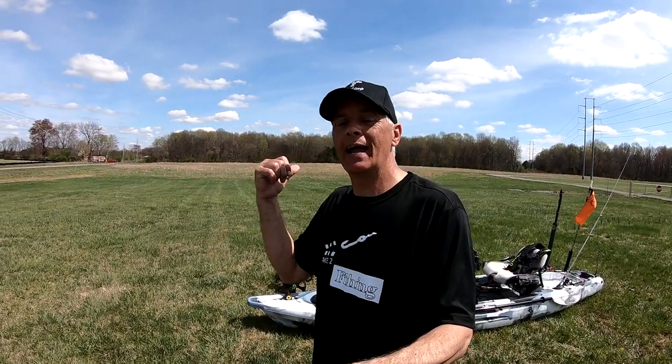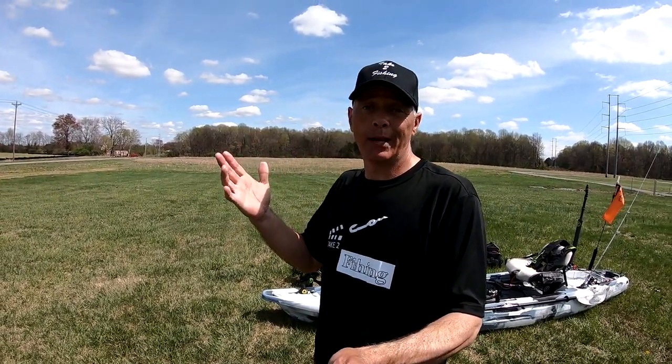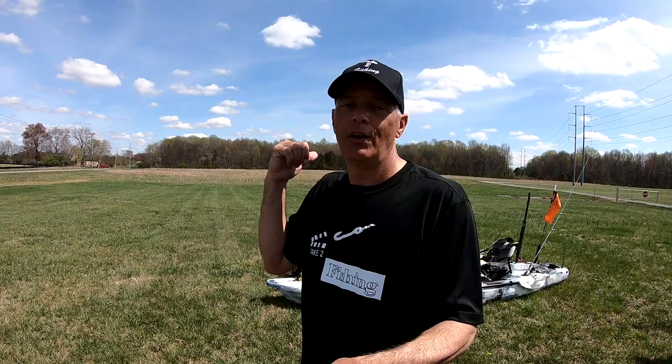Hey guys, welcome back to my YouTube channel, Take Two Fishing. My name is William, and of course I'm still your host. And as promised, I'm here to do a kayak review — an honest kayak review — on the Feel Free Lure 13.5. And man, this thing is a hoss. So if you're ready, I'm ready, let's do this.